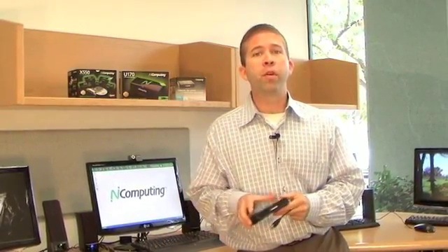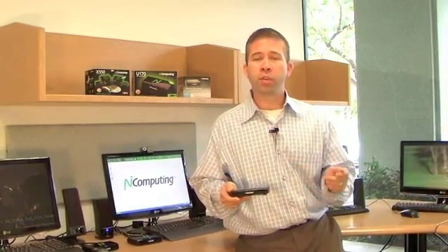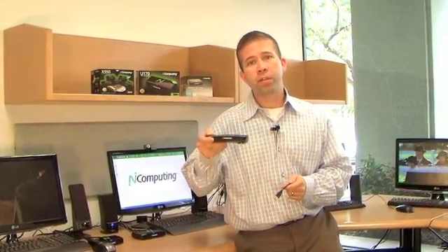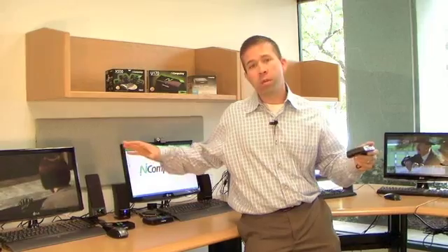Now we're making it even easier to share the power of a PC with the industry's first USB virtual desktop. All you have to do is install our vSpace software into a standard PC, connect this device with a standard USB cable, and you can share that PC with multiple users in just a few minutes.